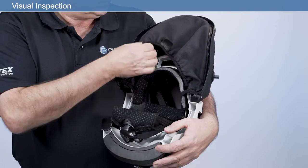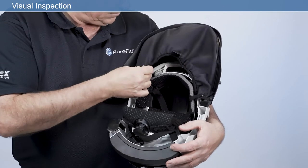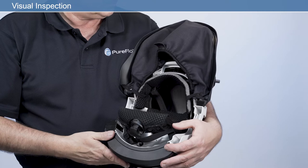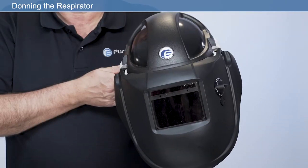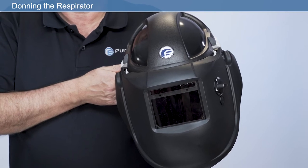Before using your respirator, check the FR face seal is inserted into the face shield correctly. The face seal should always be checked for damage and replaced if required. Once your respirator is adjusted to your own personal fit, donning your respirator is quick and easy.